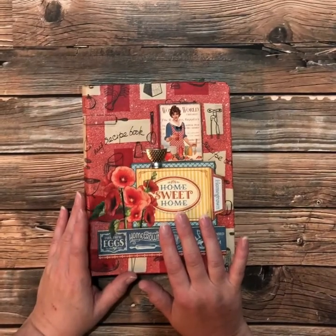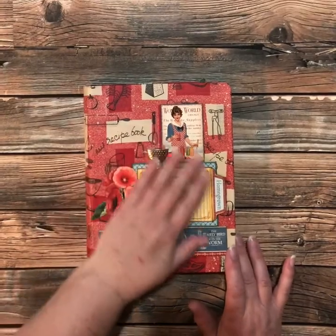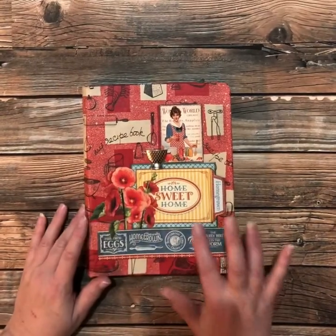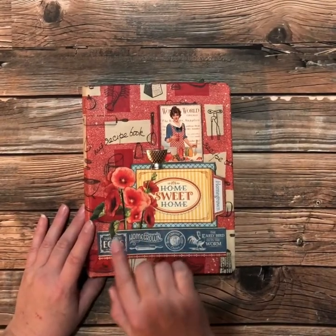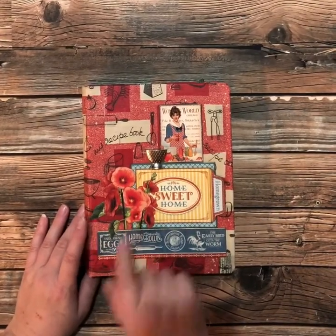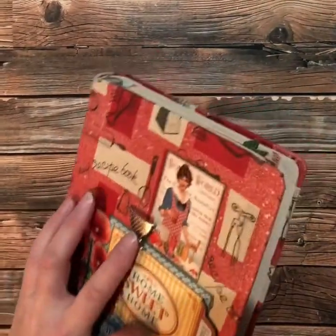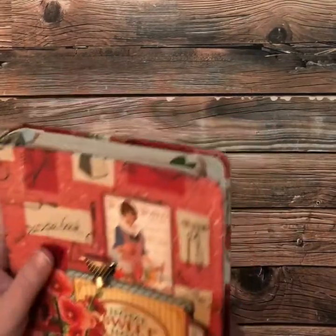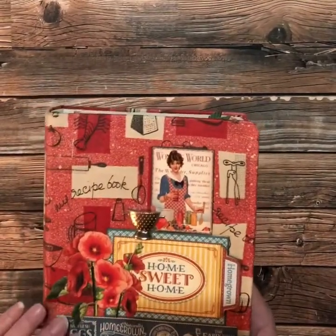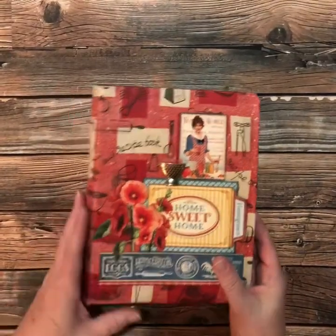So I brought it home and I decorated it up a bit on the cover. I've got some ephemera cards and I fussy cut these beautiful — I think they're hollyhocks. Also I have this kind of colander charm in the chipboard and I adhered all of that with a matte medium so it's very protected there.